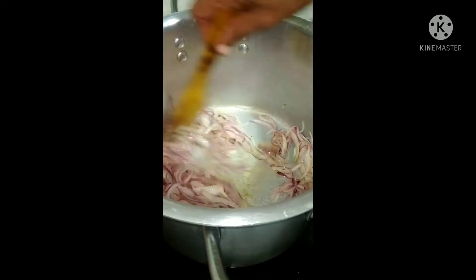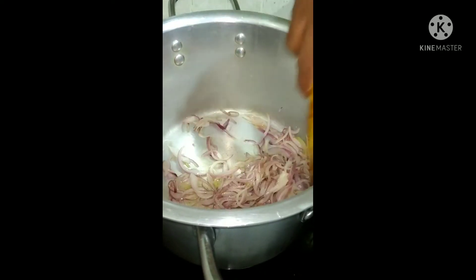We are still frying the onions. The color of the onion has not changed still.